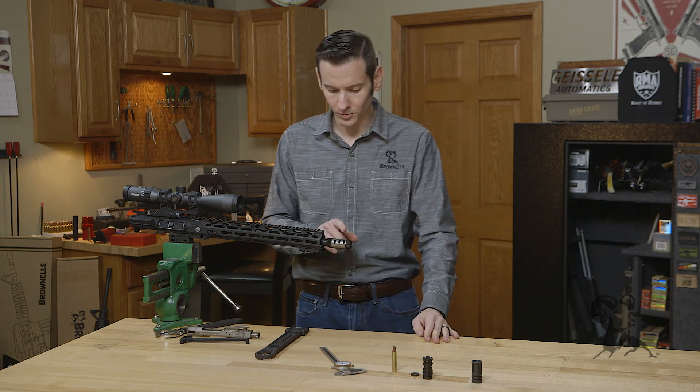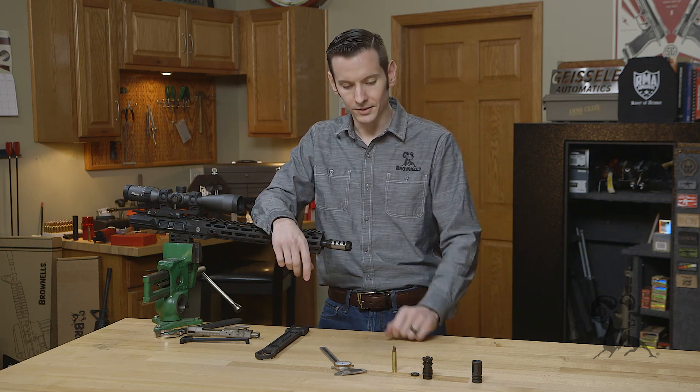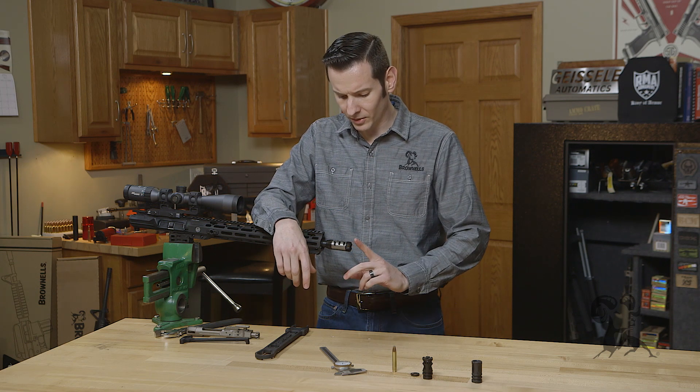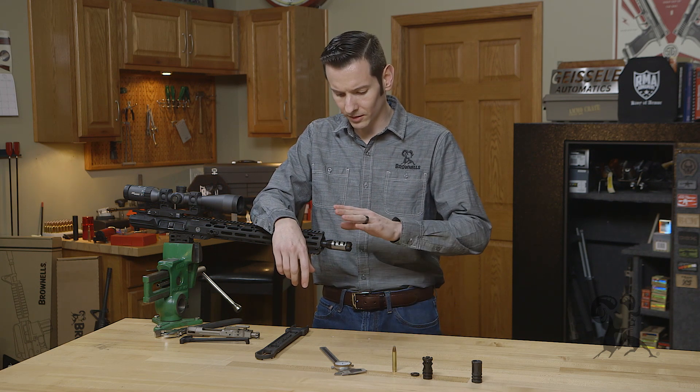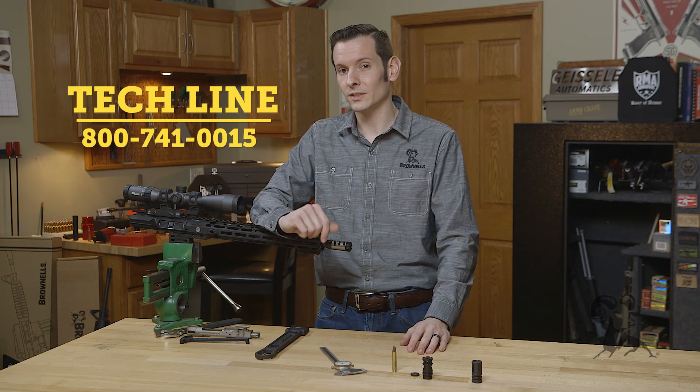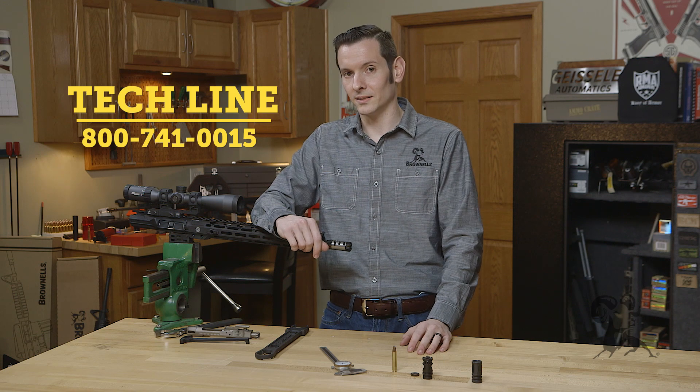So when looking for a muzzle brake for the 350 Legend, just check out your 9mm AR muzzle brakes and you'll be fine. If you have any questions about what muzzle brakes are compatible with this or any other caliber, feel free to leave us a comment below or give us a call on the tech line. We'll be happy to help you out.